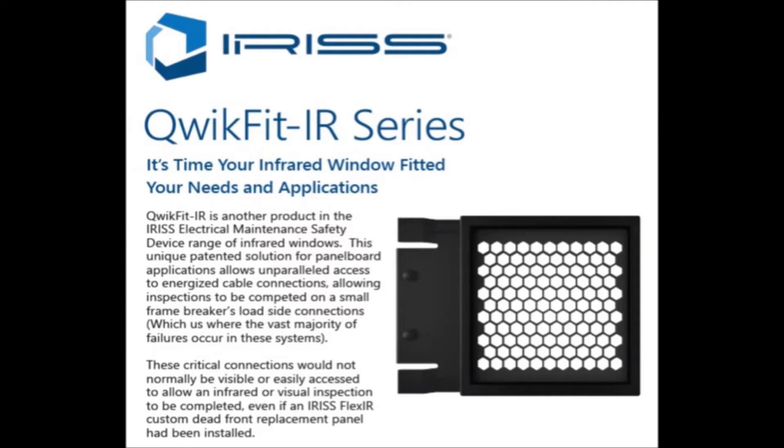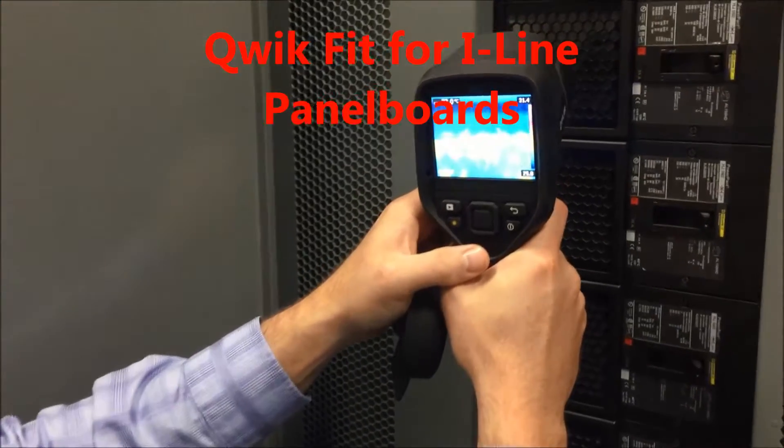Iris, the manufacturer of the world's toughest infrared window systems, is pleased to introduce the latest addition to the FlexIR family of custom solutions.